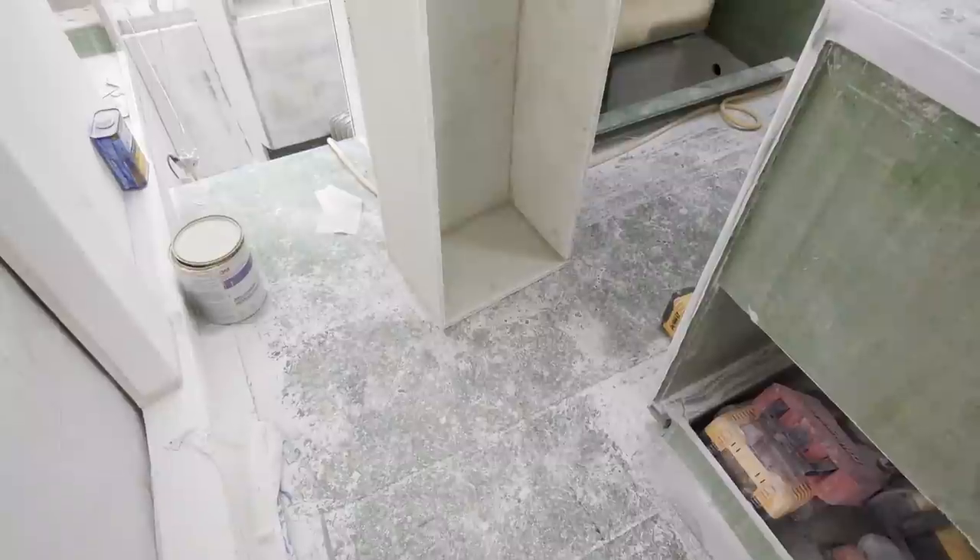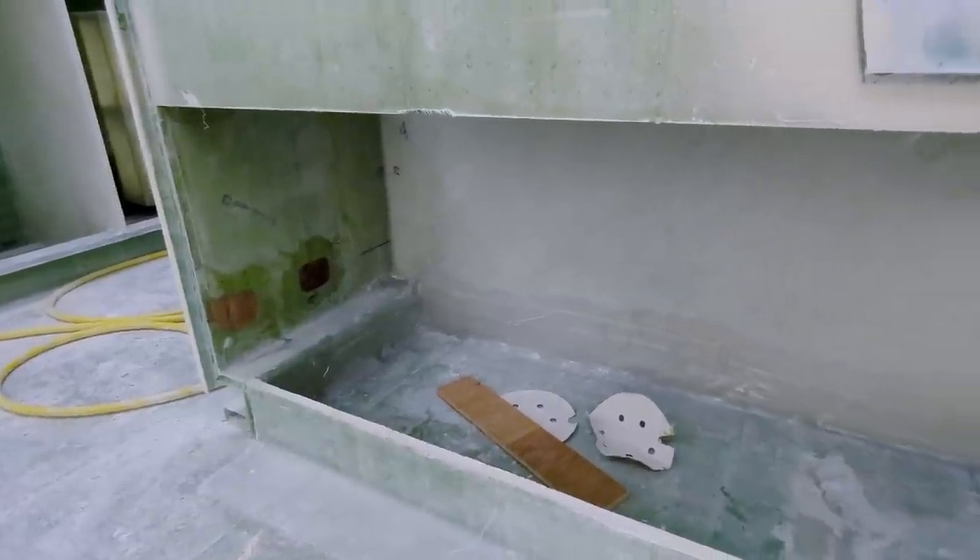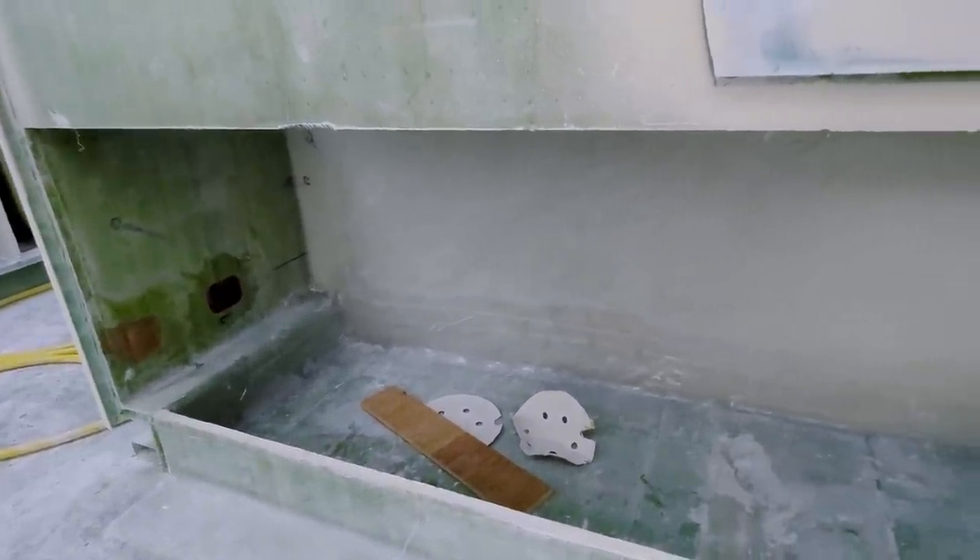The beauty of doing a boat build like this is there is no shortage of other projects you can jump on to get yourself straight again. What I'm working on right now is installing the drawer slides for the big massive drawer that's going to be under our galley and the settee area, so this whole area.